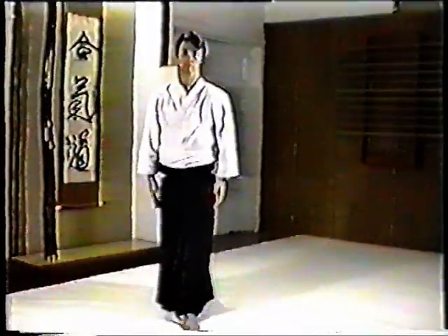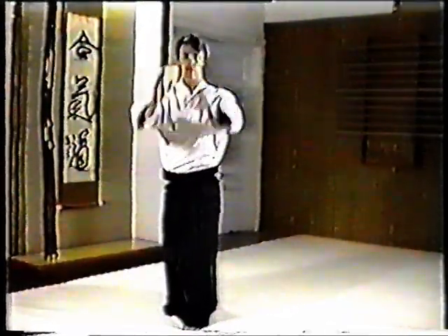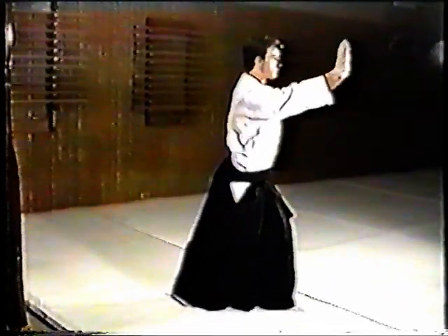Shomenuchi Ikkyo Undo is one of many key development exercises you will perform. Bend your knees as you move forward and bring your arms up. Cut down with your arms and then move back. It is important to maintain good extension and keep unbendable arm. Do not lean forward; rather keep your body upright. This exercise should be practiced on both the left and the right sides.